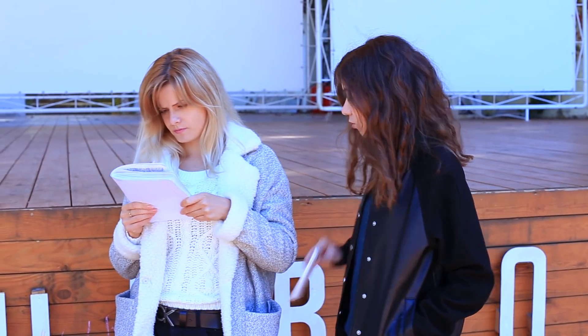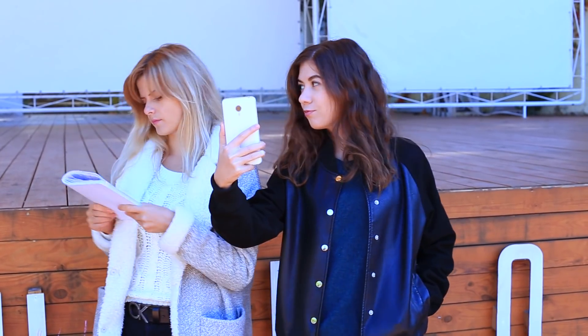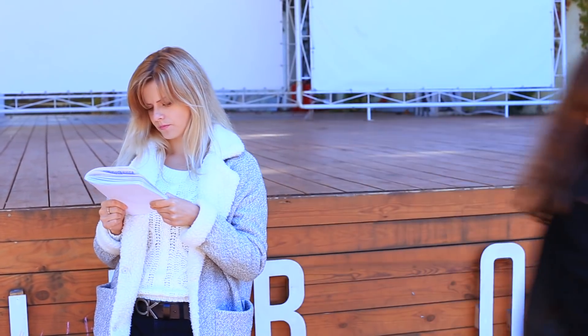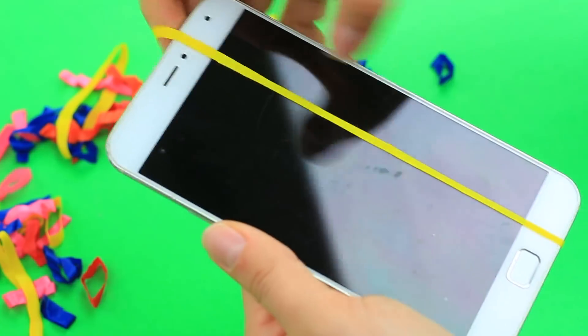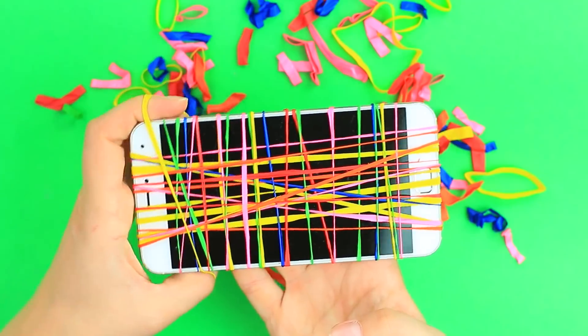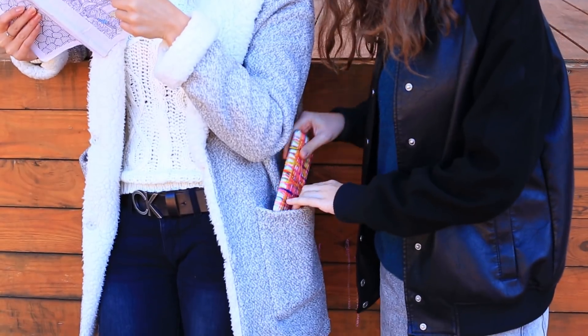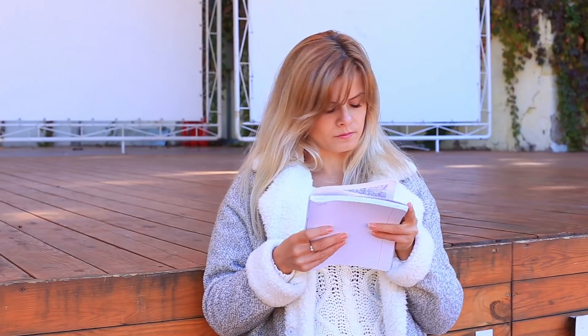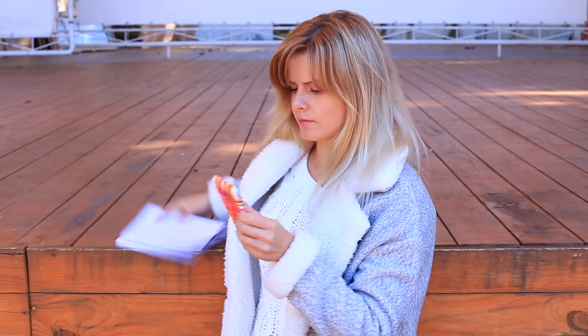If patience is not on the top of your friend's strength list, then this prank will fit her perfectly. Get her phone and wrap it with lots of colored rubber bands — you can cut your balloons to get them. The more tangled they are, the better. Put the phone into her pocket. She takes it out: a double-sided rubber phone case? It's not funny. Who's going to pull it off? I wonder — I know who is.